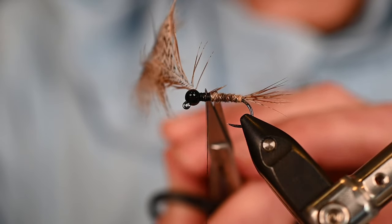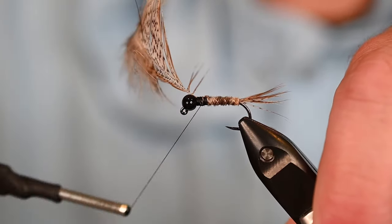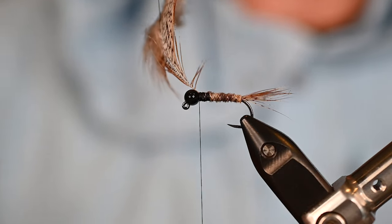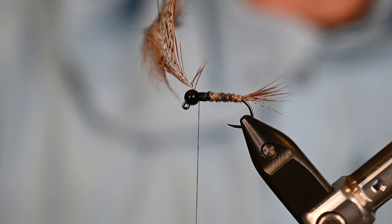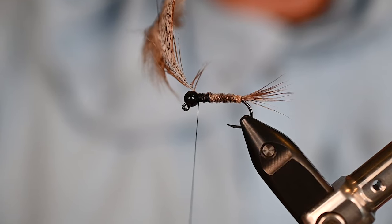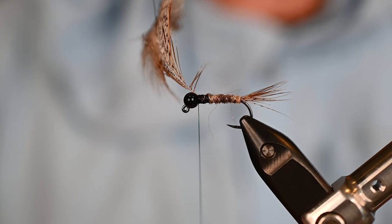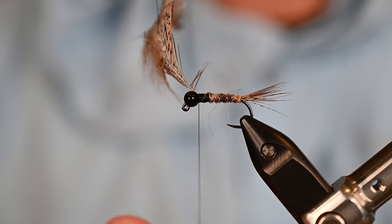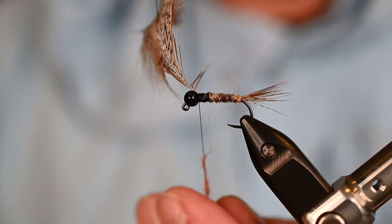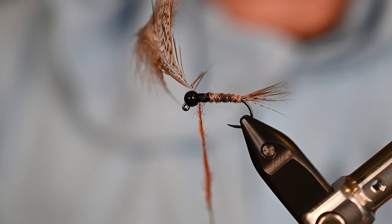Trim out the tag fibers and come back behind the bead. You can fish this fly in all natural tones and it works very well, especially in spring when fish are still a little slow to commit. Sometimes that natural look is great. However, it's not going to hurt to throw in a little hot spot, and that's what we're going to do now. We're going to use a little Spawn semi-seal in the UV steelhead torch to grab their attention. This fly will be tossed at some sea-run cutthroat who will absolutely send you a thank-you note for putting that hot spot in there.